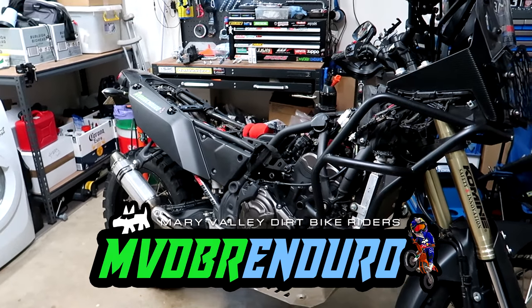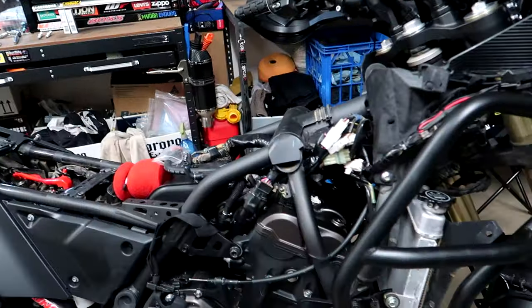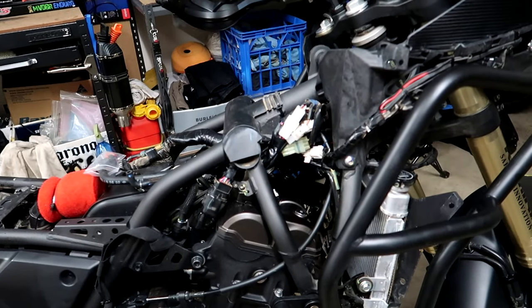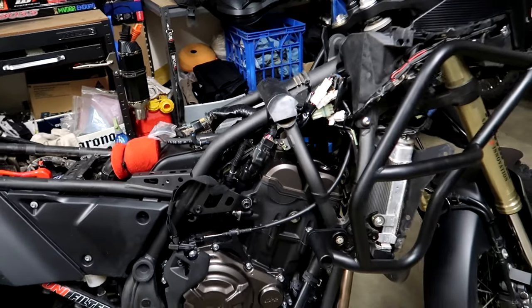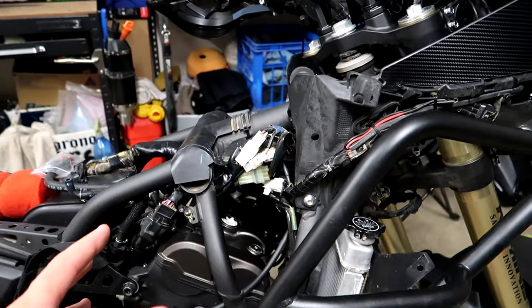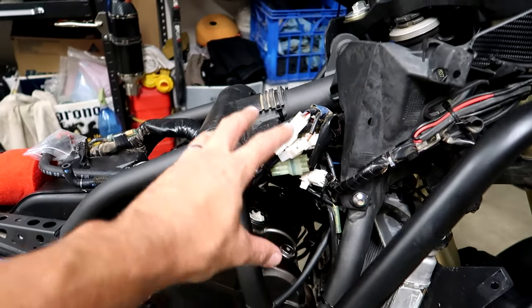Good day. You're probably here because you're curious about making changing spark plugs on the Tenere 700 a little bit easier. I'm halfway through the job and thought I would do a video anyway. There is at least one other video I've seen online showing how to get the plugs out once you've done the mod.